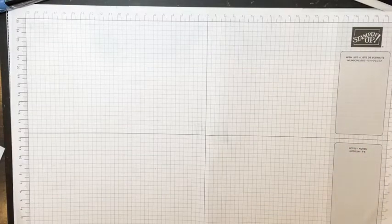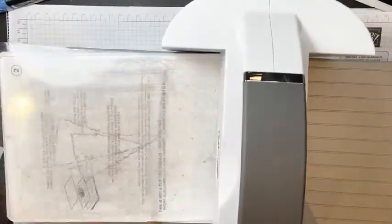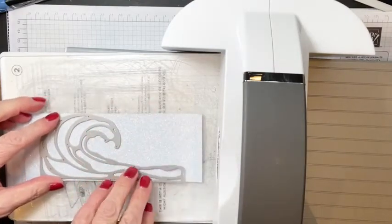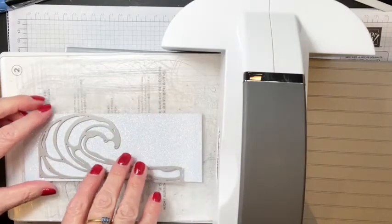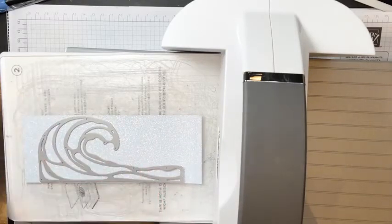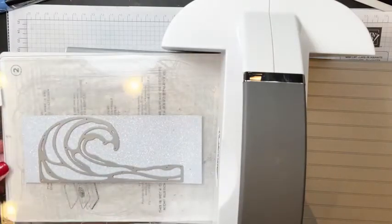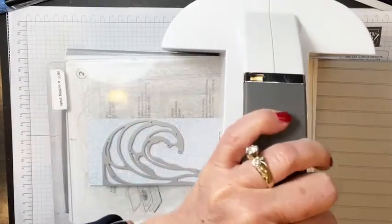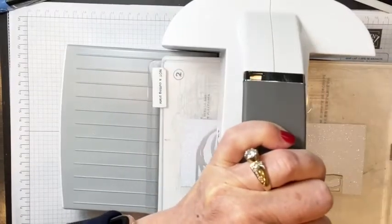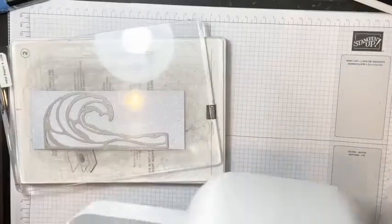We're going to get out the die cutting machine — it's very shiny acrylic plate. I'll put this down and die cut, then go back over it just because there are some tiny little places in the die and we want to make sure those get cut out really well.